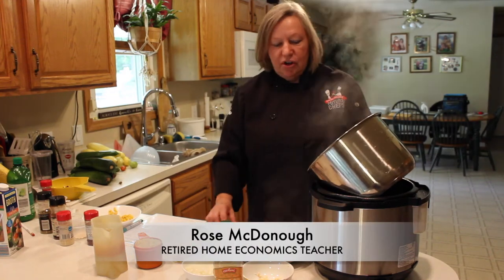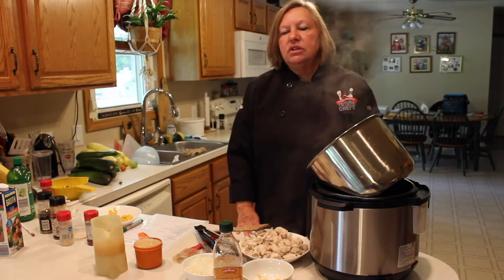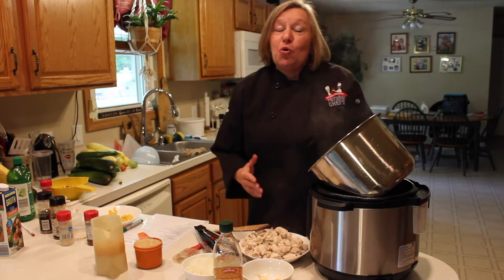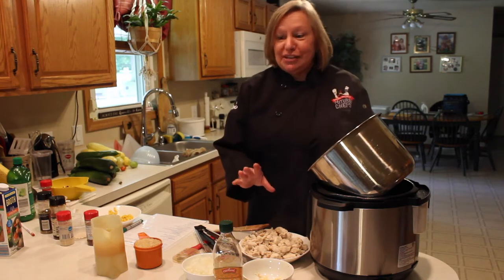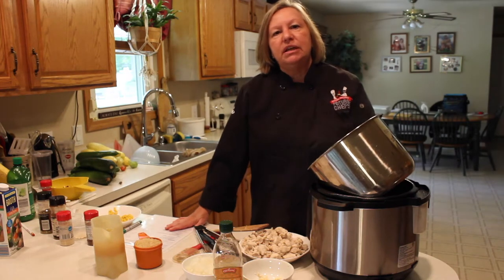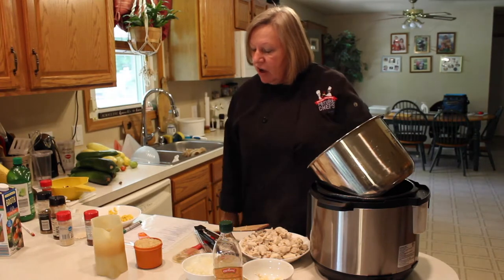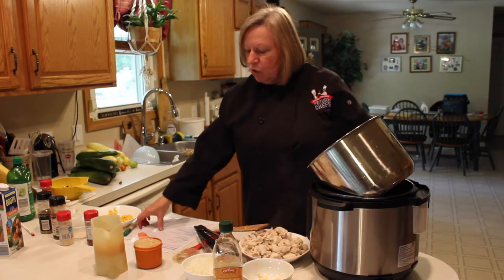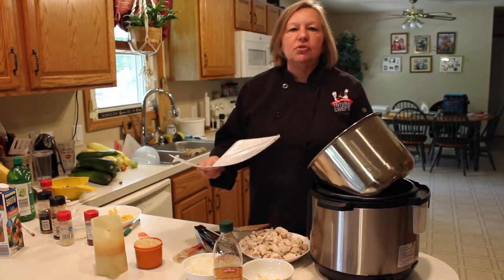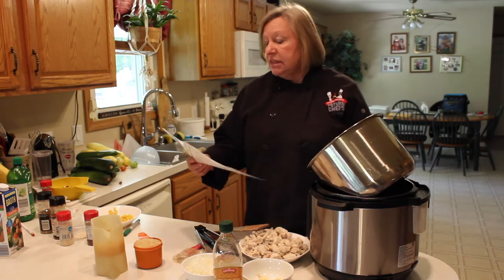Hi, I'm Rose McDonough and I am a retired home ec teacher. My friend Janet called me the other day and left me a message saying, 'Hey Rose, I haven't seen any instant pot recipes lately,' so here I am taking care of Janet's request. We had to go somewhere tonight so I needed to make something — a recipe called spicy instant pot cilantro lime rice with black beans and corn. Since I need to make a dish to share, not just a side dish, I decided to cook some chicken ahead of time.